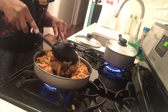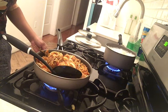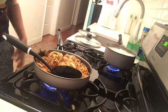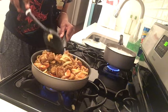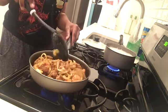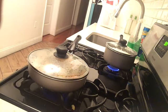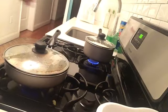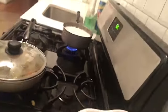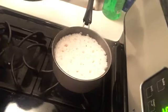I had totally forgotten about the rice! I was not paying attention — I was just focused on the chicken. That's how you burn rice; you gotta pay attention. It's like cooking plantains — if you don't pay attention, that burns too. My rice was coming together though.